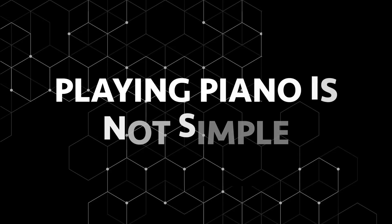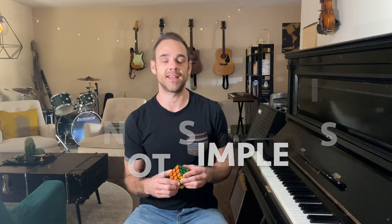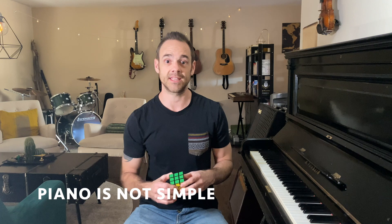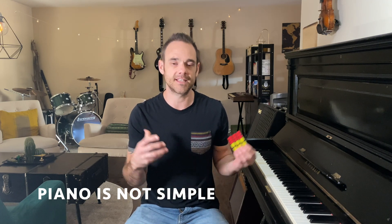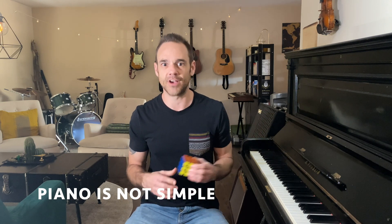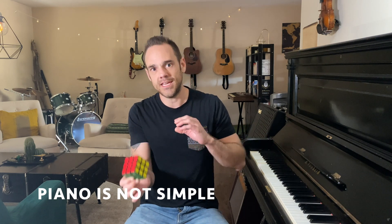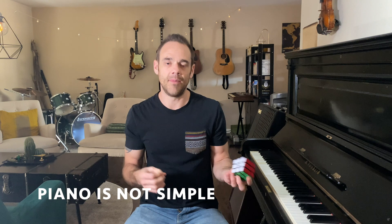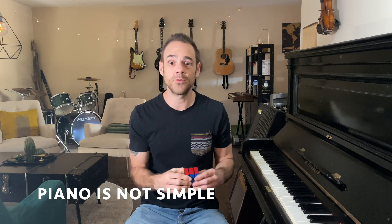My point is that sometimes trying to learn the piano can seem very complicated from the outside looking in. I'm not going to pretend that learning how to play the piano is a simple thing — it is an involved process and it is kind of complicated. But you just have to learn it step by step, take each little piece at a time, and then build upon that knowledge, much like you solve a Rubik's Cube.